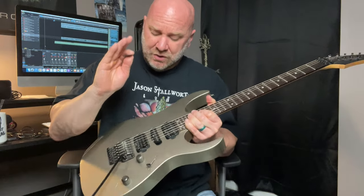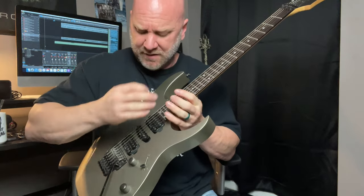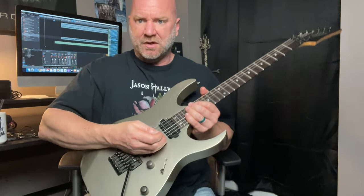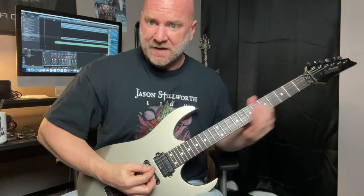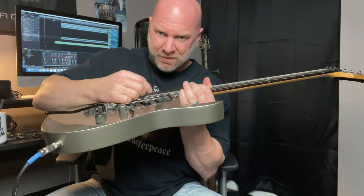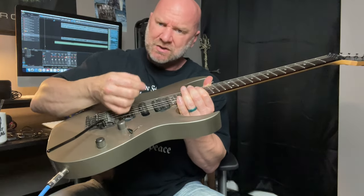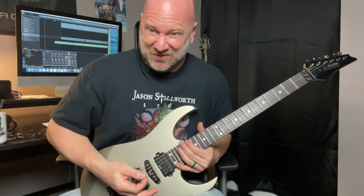Another thing that I do is I will actually kind of rest that part of my pinky finger right there — I'll sort of rest that down here, sometimes kind of on the other strings or on the side of the pickup. This is not something that I consciously do, it's just something that I notice as I'm playing. I'm kind of resting that part of my hand on the other strings — and that's not even to mute the strings, it's maybe just a lazy way to rest the hand.